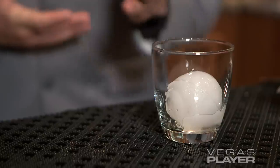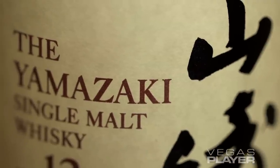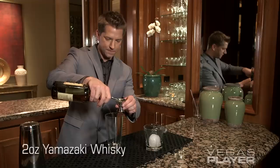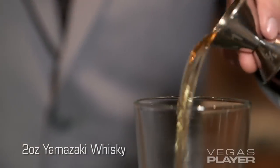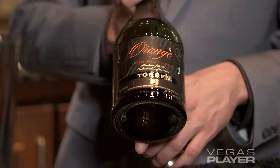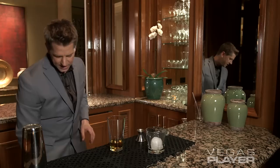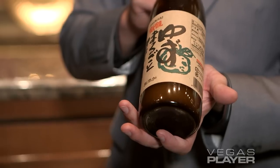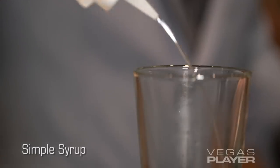We've prepared a rocks glass with an ice sphere and today we're going to do the Yamasaki Saika. Our first ingredient is Yamasaki 12-Year Whiskey. Our second ingredient is Grand Torres orange liqueur. Our third ingredient is fresh yuzu juice, and a splash of simple syrup.